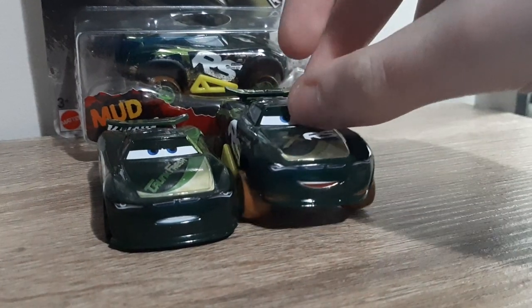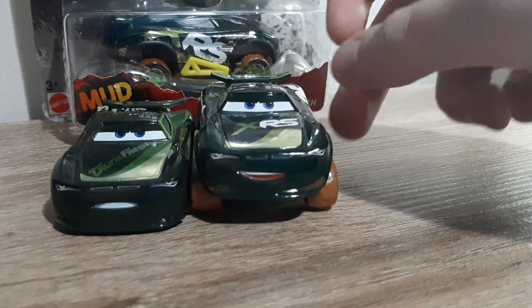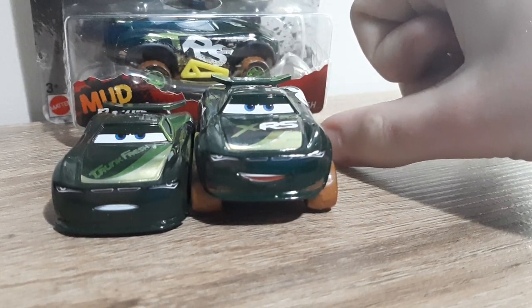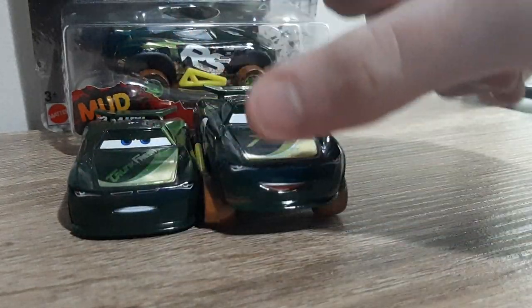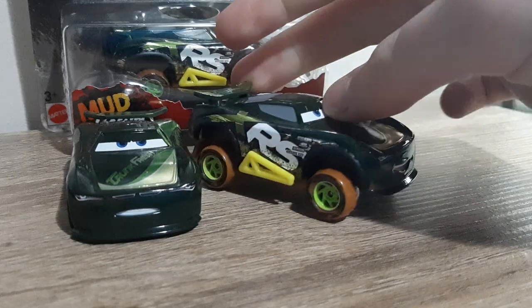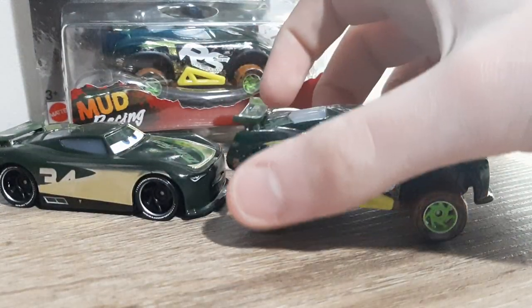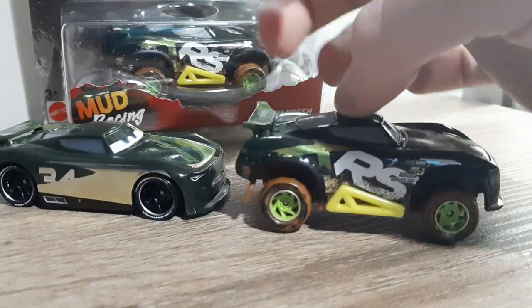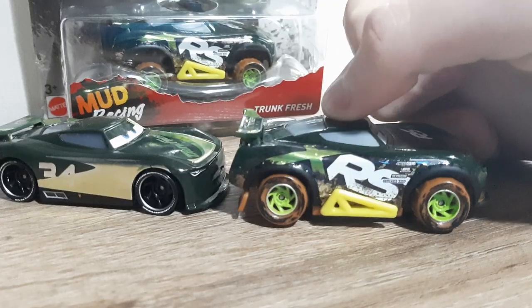The first one was a regular Steve Slicka Page, and all the eyes are the same, except Mud Racing Steve Slicka Page has tiny little white pupils, but the mouth is much happier. And then he's just got all the sort of XRS features, green rimmed on here, black on there, which is interesting.